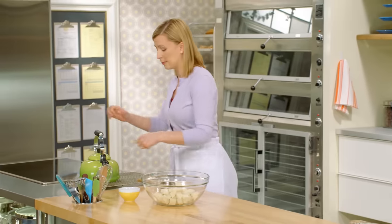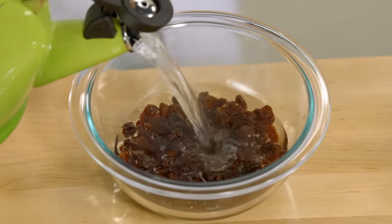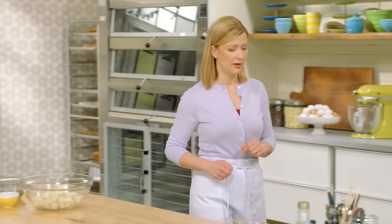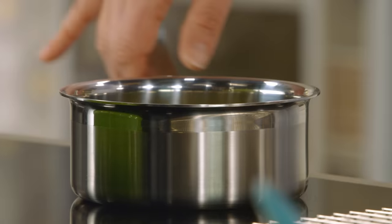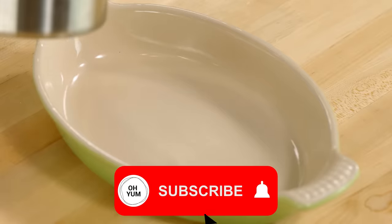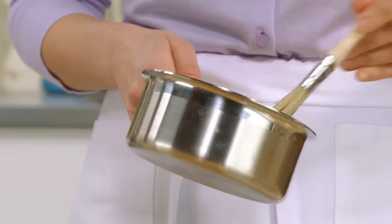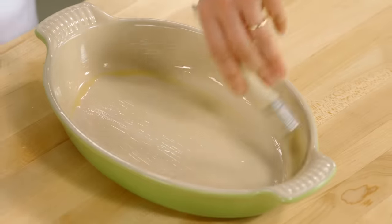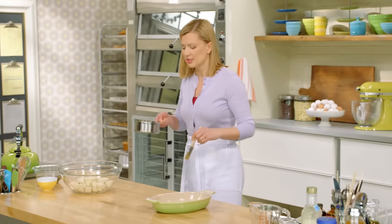I love bread pudding with raisins, but I like to plump them up, so I'll pour some hot water over half a cup of raisins. I'll get my dish set — I'll brush the dish with a little bit of melted butter, just so it doesn't stick. I've melted about four tablespoons, so about a tablespoon goes into the dish.